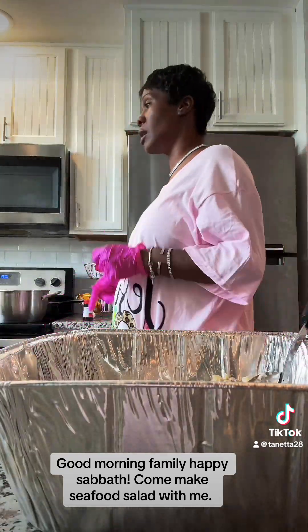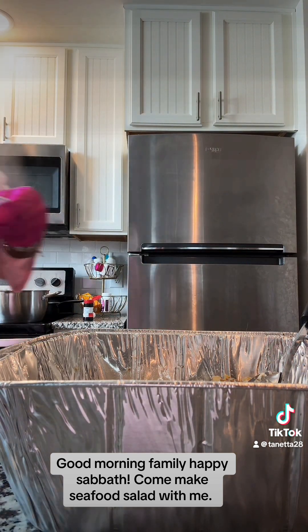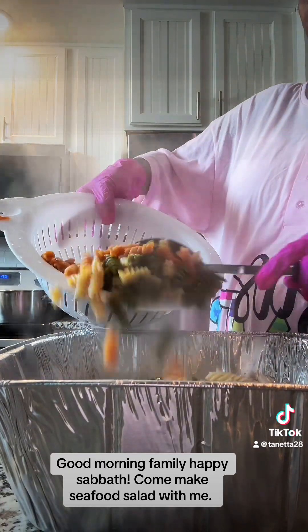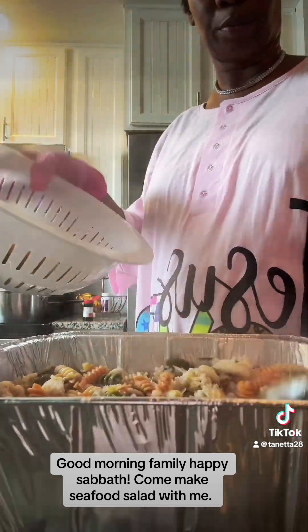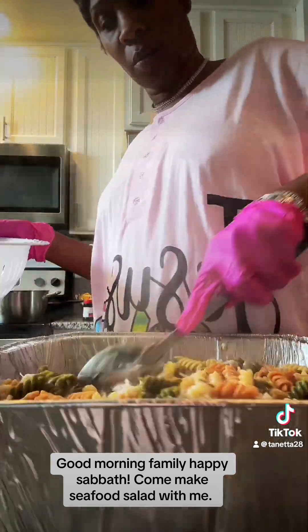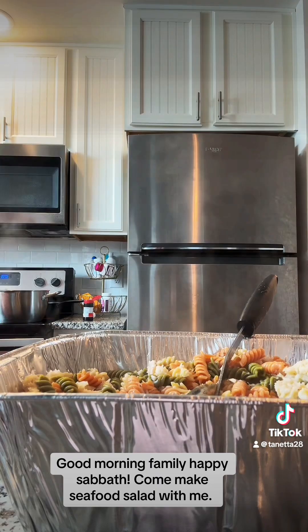So we've got all our crab meat in there, my shrimp cooking with seasoning, my eggs are boiling, and my noodles are done and ready. Now I'm ready to put my noodles in the pan. She wanted it in a small pan, so I got a small pan that's kind of deep so we can get a good bit of stirring. You can use regular white noodles, but to me vegetable noodles have a different flavor.